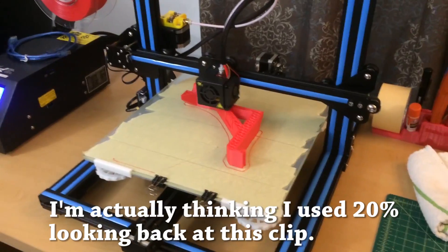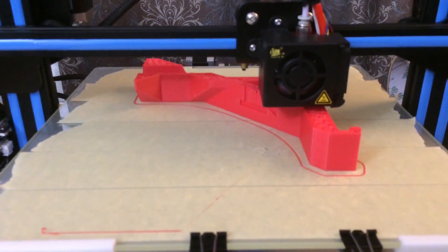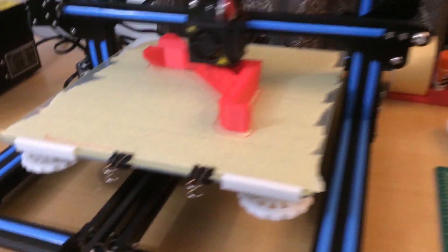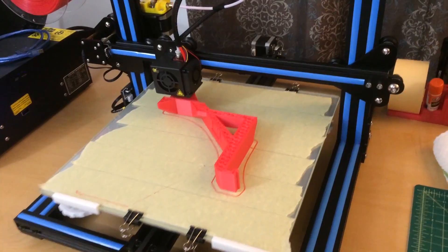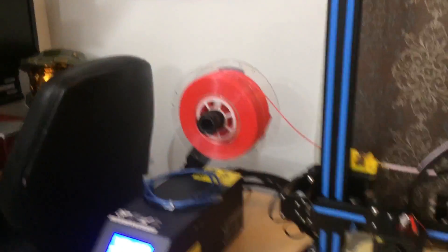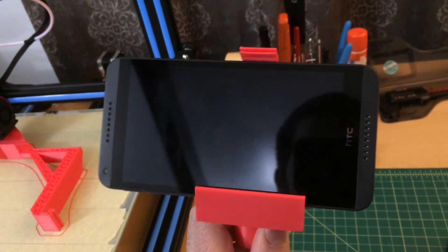If you're wondering about the settings I used to print this bracket: I used 50% infill with 2 millimeter walls, which seems to do a great job giving it the strength it needs. I also used one of the later versions of Cura and the infill pattern was triangles. I believe I printed it at 80 millimeters per second — everything else is pretty much default.